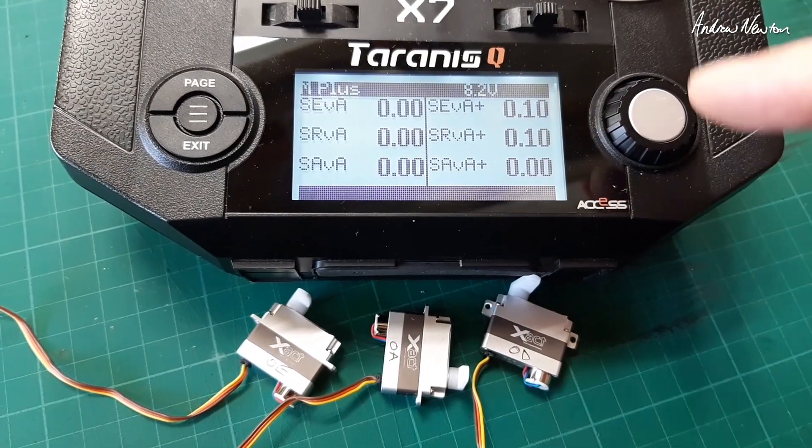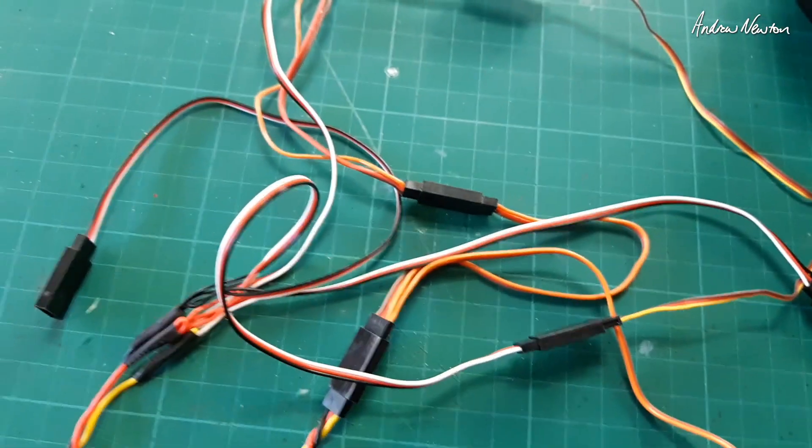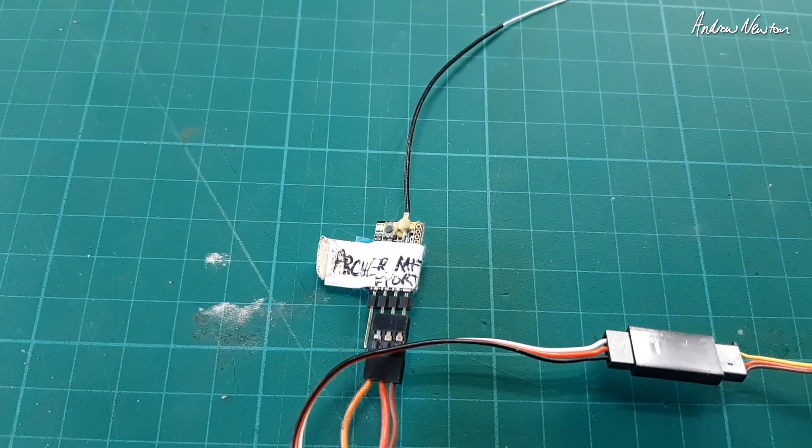I have set up three servos on F-Port 2, on the Archer M-Plus.